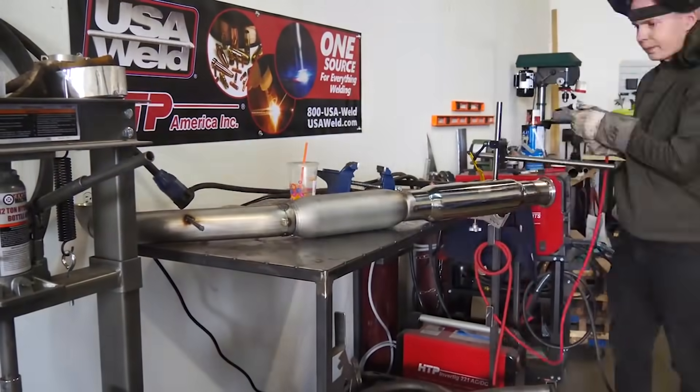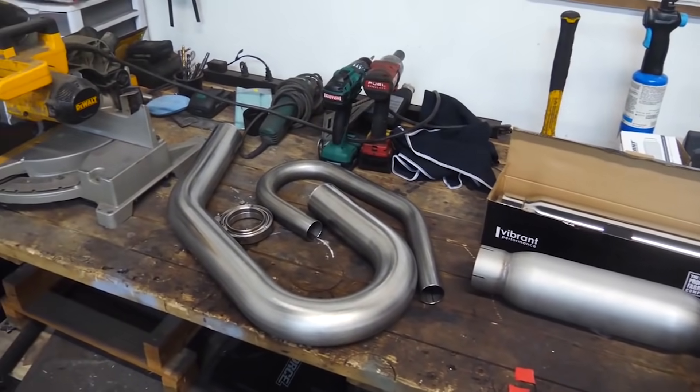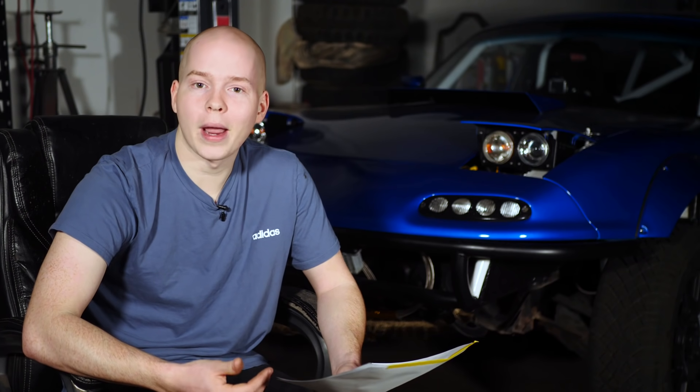One of the big expenses was getting the custom drivetrain parts to make this thing all-wheel drive. The rear axles and driveshaft were different, so I had to get both made by Driveshaft Shop — that was $1,900 for two axles and a driveshaft. Then we made a new exhaust for $480, which was really cheap because we fabricated it ourselves — that was only mufflers and some piping.